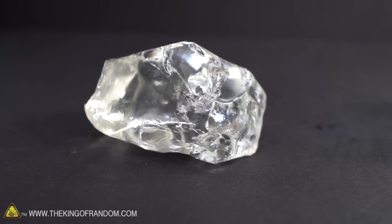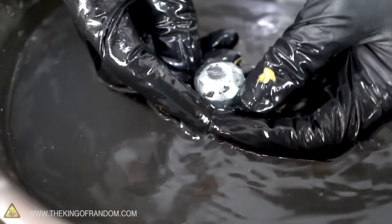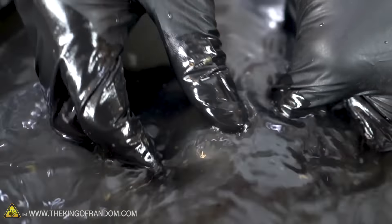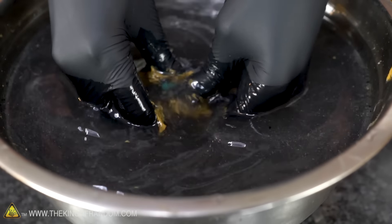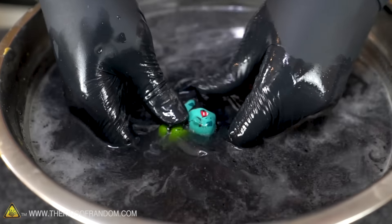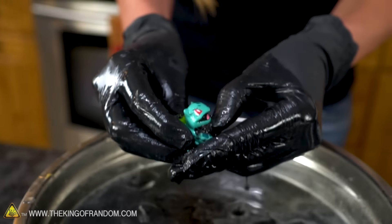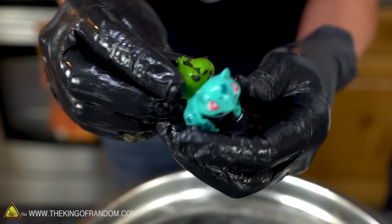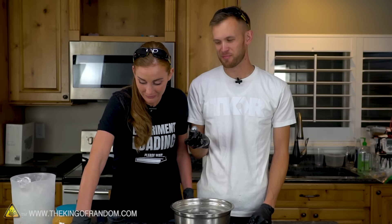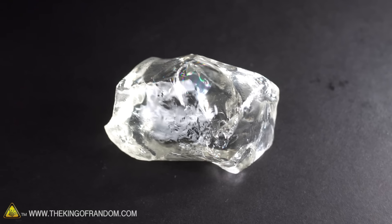We've got a couple more — let's try these. What the... it's like a metallic crystal! Has anybody else ever gotten this result before? And then — guys — I think it's a Pokémon. It's a Bulbasaur! I made a Bulbasaur! The metal, the Bulbasaur, and the crystal are all equally real — none of these worked. In fact, that's not even crystal. That's isomalt. It's a sugar substitute. This is completely edible.